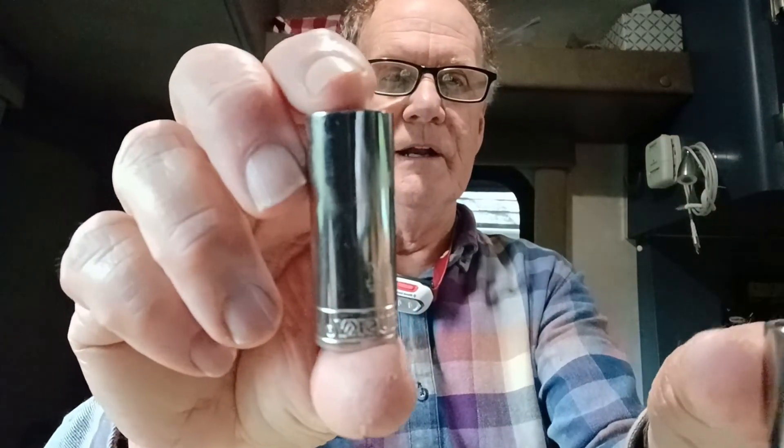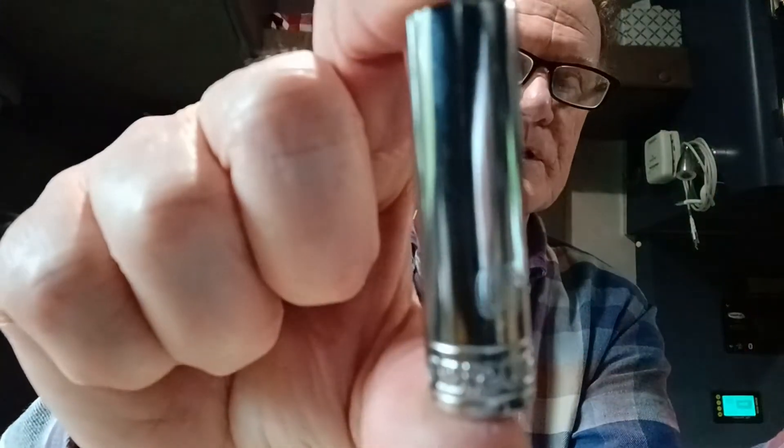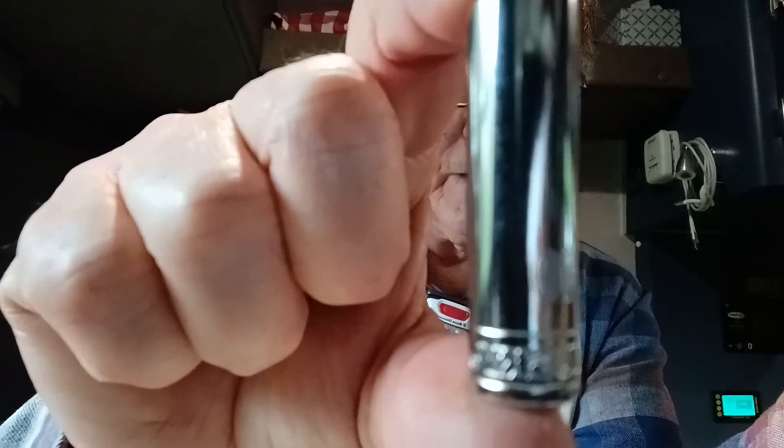I needed an S2 bit — that's a square bit. Let's see if you can see that. And I used two socket wrenches: a 14-millimeter and a 10-millimeter. The 14 was for the battery terminals, and the 10-millimeter was for the circuit breaker terminals.